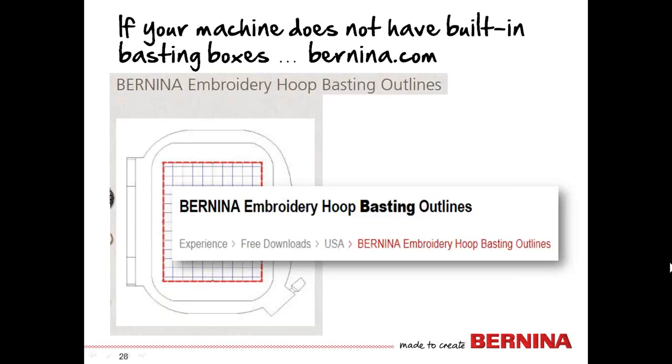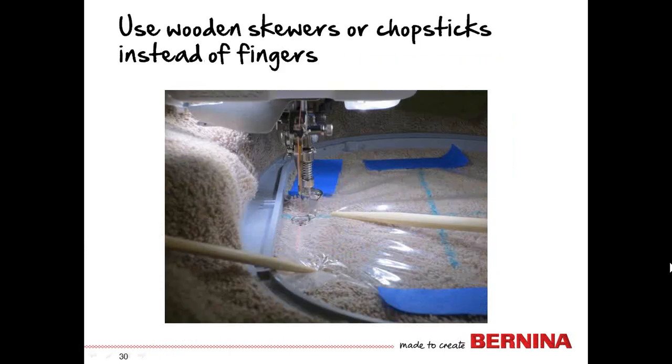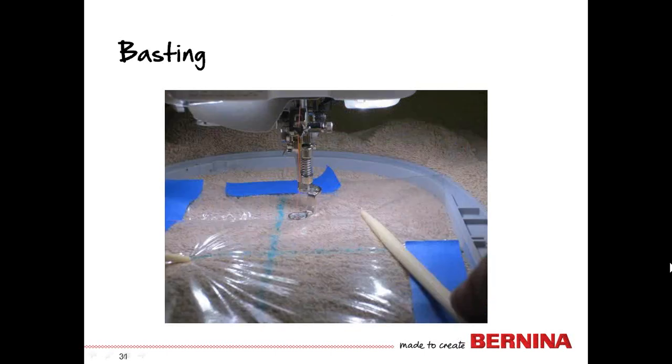If your machine does not have a built-in basting box, go to Bernina.com and download hoop basting outlines for your particular machine and hoop. If your machine has this ability, slow down as far as you can as you stitch the basting box — you can always speed up. Use the foot control rather than the start-stop button; the foot control gives you total control because when you raise the foot, the machine stops immediately. Use wooden skewers or chopsticks instead of your fingers. As you're basting around the box, if the topping becomes distorted or twisted, raise your foot, realign the topping, and keep going.